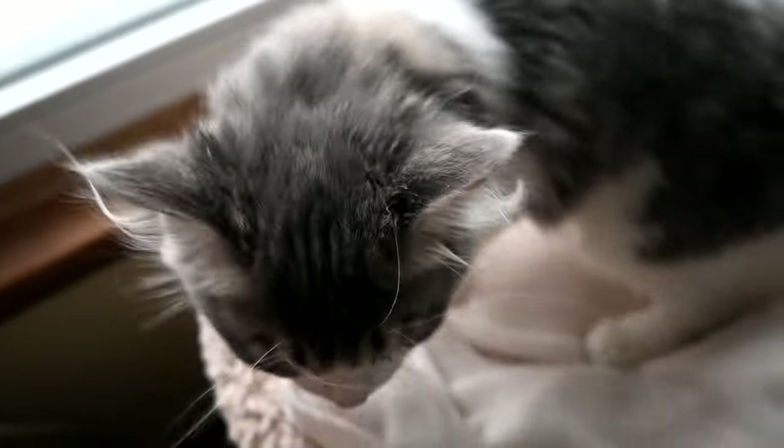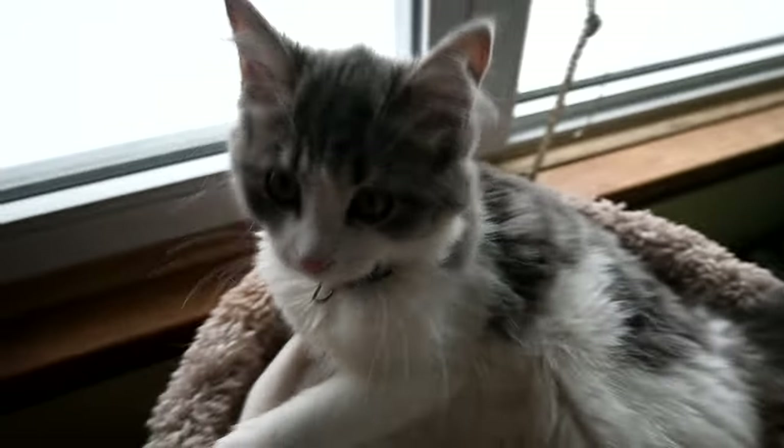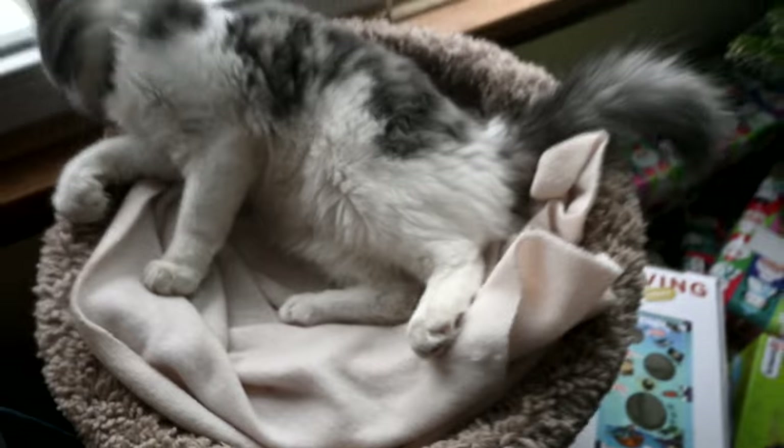She's like, 'Hi guys, welcome to the family.' Isn't she so cute? She's getting a totally different look about her now that she's growing. She's like, 'Please pet me.' This is her little bed and she loves it.